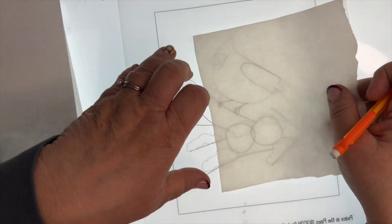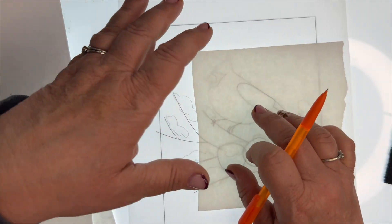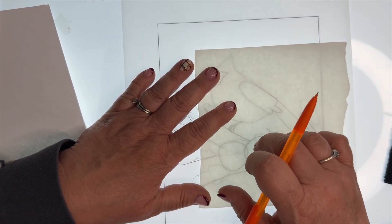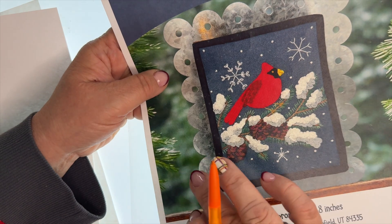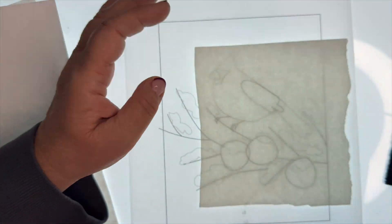If using the heat-and-bond method, just flip it backwards. Pay attention — some designers will automatically flip their pattern if they consistently use freezer paper or heat-and-bond adhesive. They will already have flipped the pattern the opposite direction, so look at your finished product to make sure you're getting it the right way.